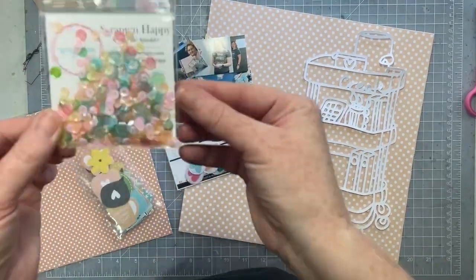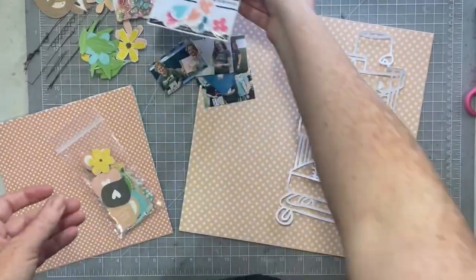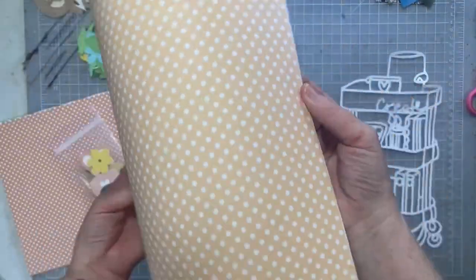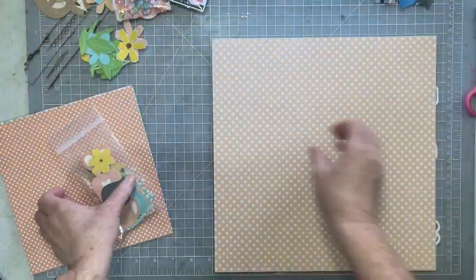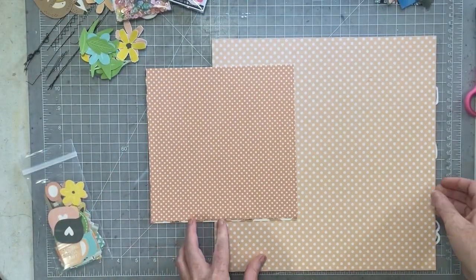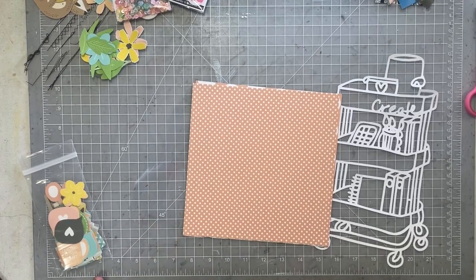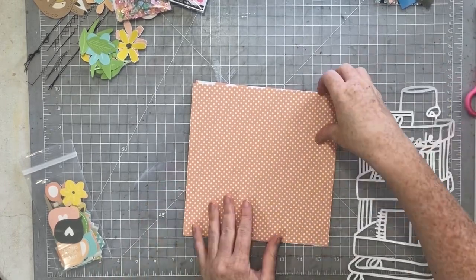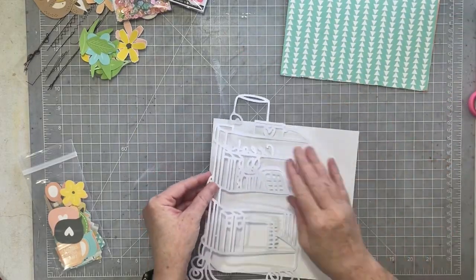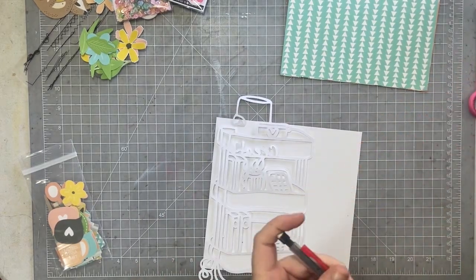Hey everybody, I hope you are all having a fabulous weekend. I have a super fun, amazing, awesome layout to share with you today. I will be using the Scrappin' Happy Studios Printable Collection. This is a collection that also has coordinating sequins from Spiegel Mom Scraps. And I'm also going to be using a cut file from Cut2U. This video and this project is just lots of things I love altogether.